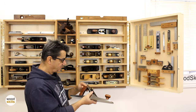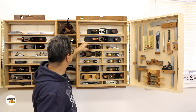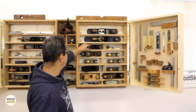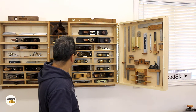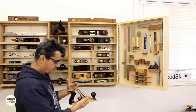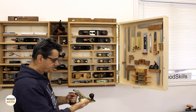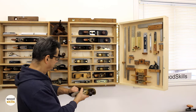You can distinguish the older generation Veritas planes by the bubinga handles. Moving along, this is a number three with a replaced iron — a good user plane. There's also a small bull-nose plane, and this is a bronze plane I bought many years ago. It's quite a bit heavier than a standard iron plane and has beautiful cocobolo/rosewood handles. It adds mass and has the blink factor of course, but it's a good plane.